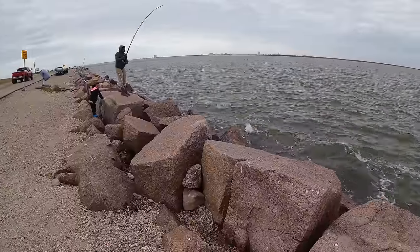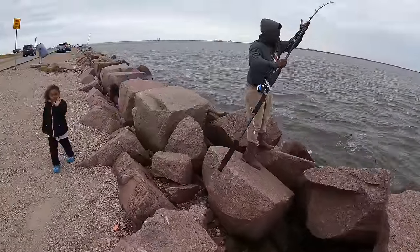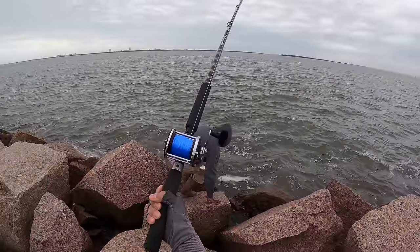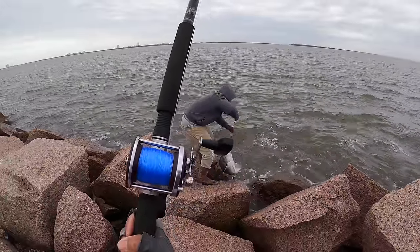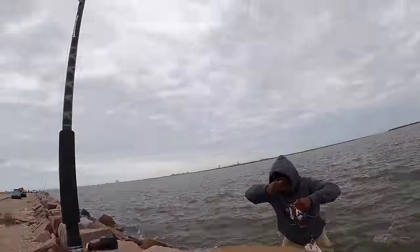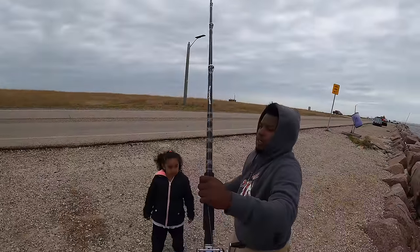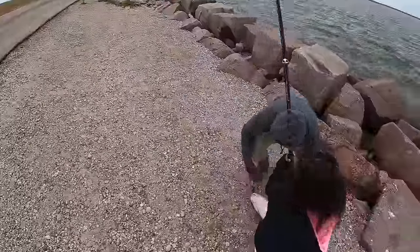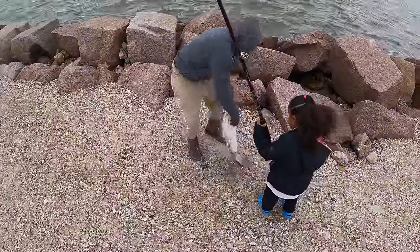Another angler nearby gets a good one. 'How long you been out?' 'Since about 11.' 'What are you using for bait?' 'Crab.' 'Yeah, that's the ticket — good catch, man!'